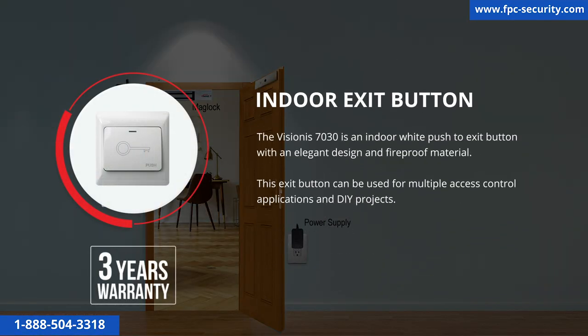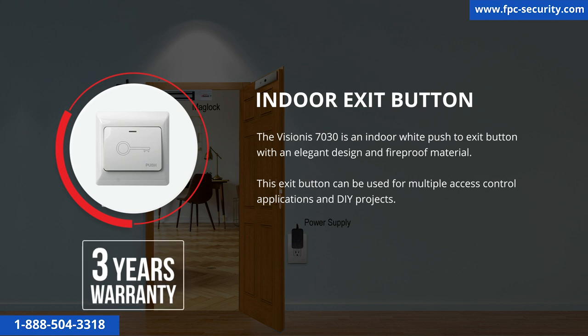The Visionist 7030 is an indoor white push-to-exit button with an elegant design and fireproof material. This exit button can be used for multiple access control applications and DIY projects. This product has a 3-year warranty.